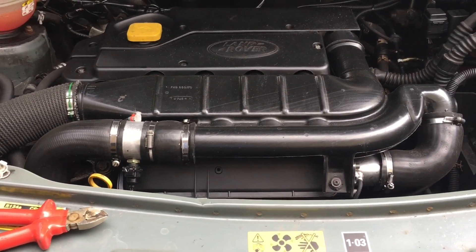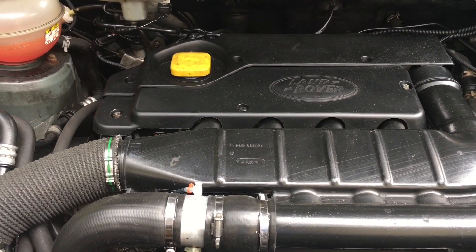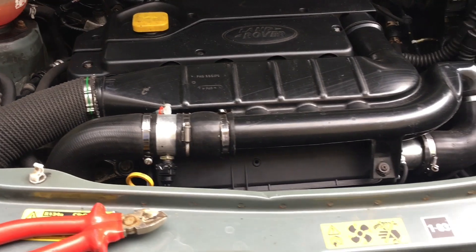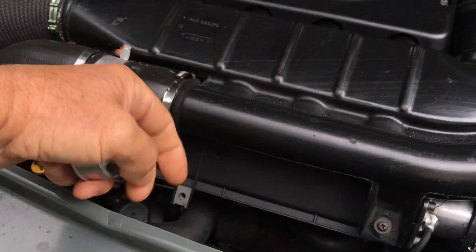This sort of problem is caused by a stuck-open thermostat not closing properly. It's a bit of a pain on this engine though, looking through the workshop manual, because it involves removing the camshaft cover, removing the water pump and the drive belts and so on — which is a pretty big job.